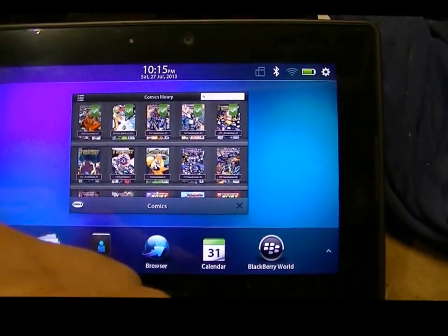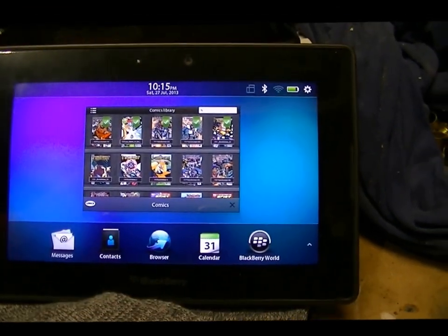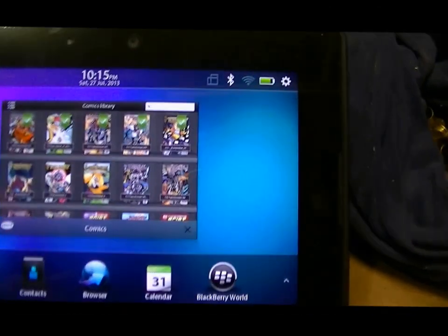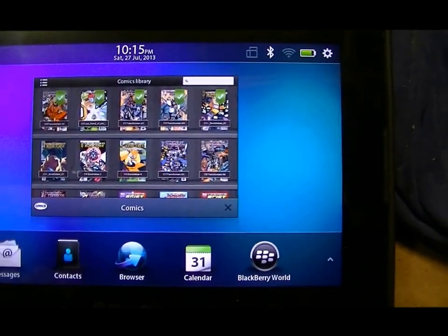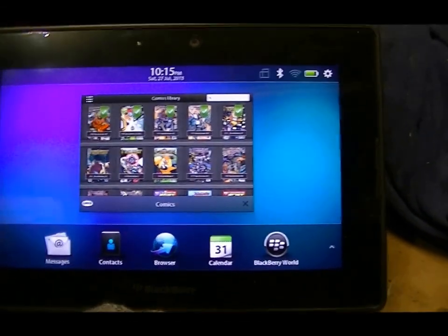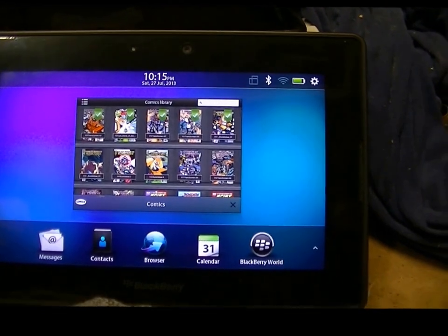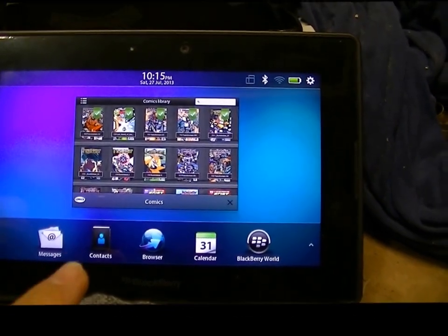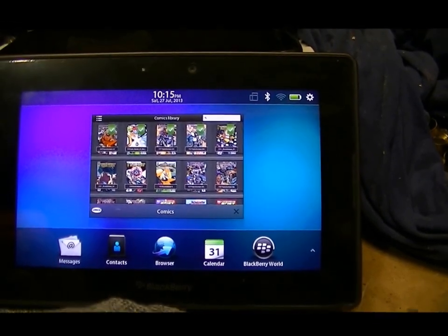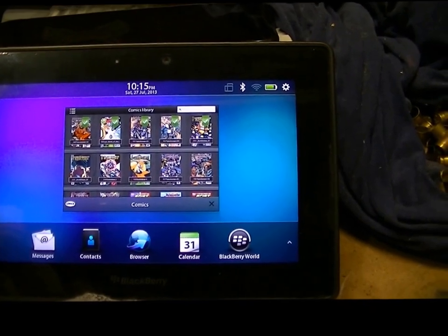I've never really had a problem with this one. I know they pretty much discontinued the Playbooks, so I don't use it to go on the internet — I don't want this thing to crash. I'm trying to do everything I can to keep this one working. But between getting this one and my original Blackberry crapping out on me, I did buy another one, so I'm going to show you that.